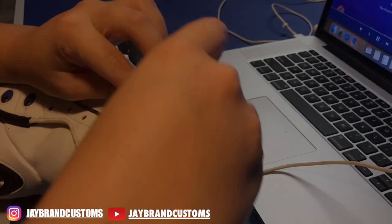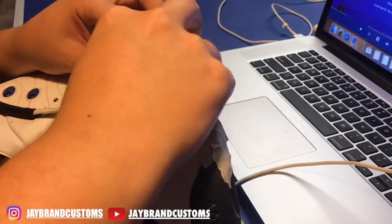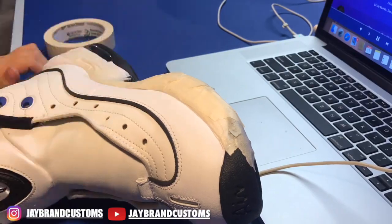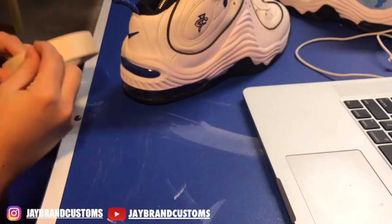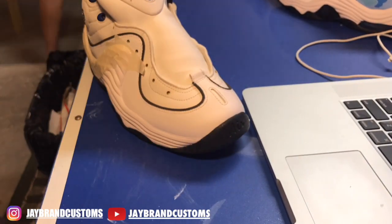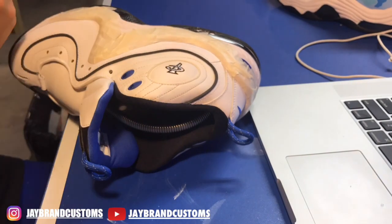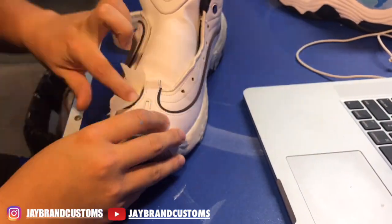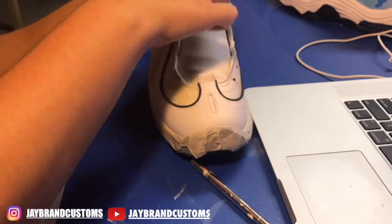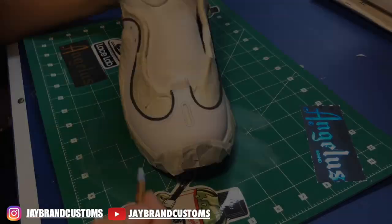Let's get straight into the video. The first thing we're going to do is spend time taping the shoe off on any areas that we don't want the paint to touch. It is going to be crucial that you do this first step, or else you will probably mess up. If you are a beginner, I made that mistake a lot, especially with customer shoes. Taping is the longest and most boring part. Now we're going to get straight into the actual custom part.